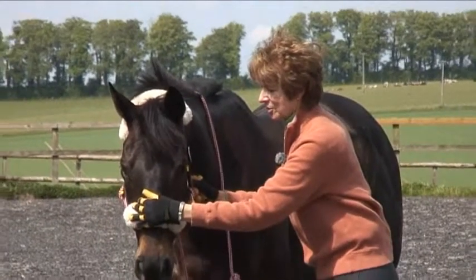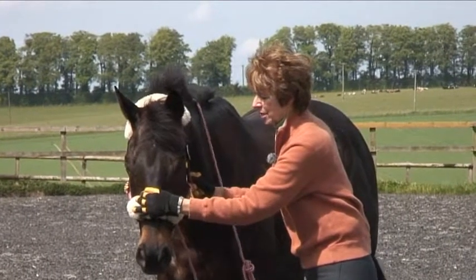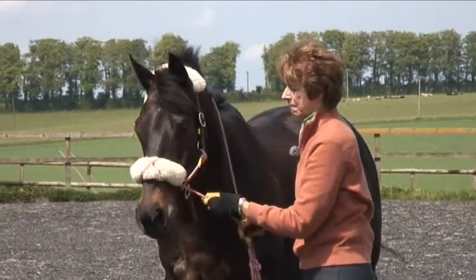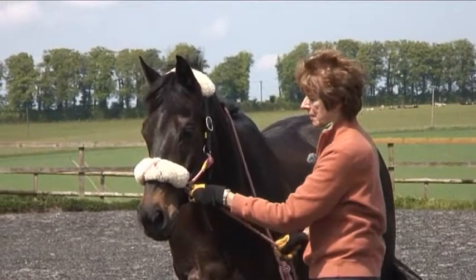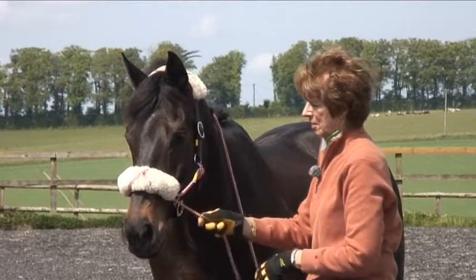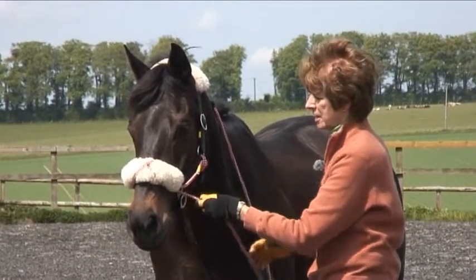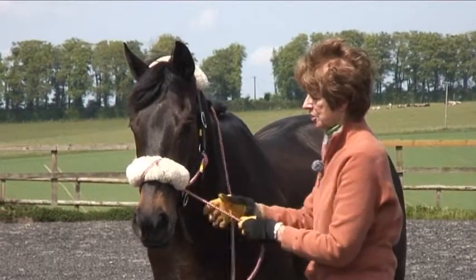I want him to lower his head as I softly add pressure on the cheek, and then I comb this line, because the combing rhythm sends an oscillation up to his head and neck which overrides tension.